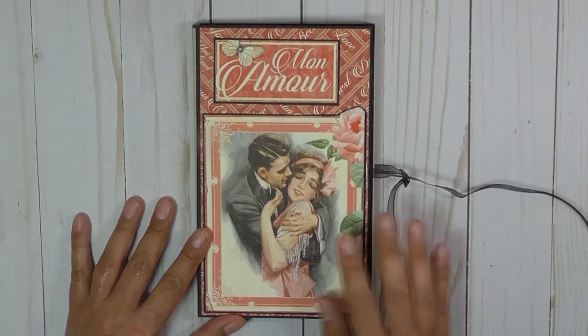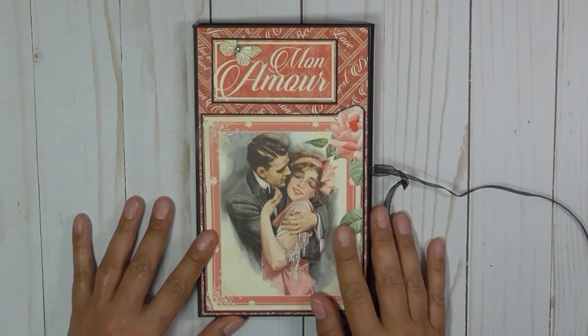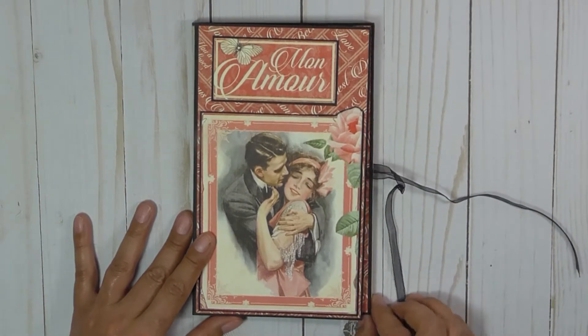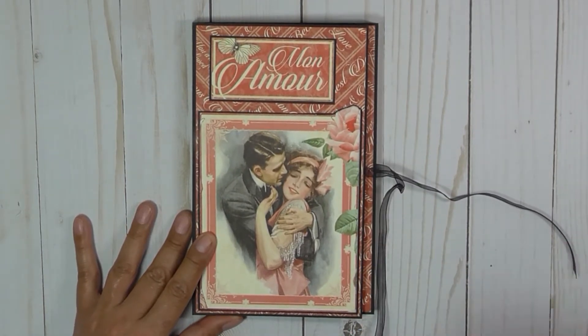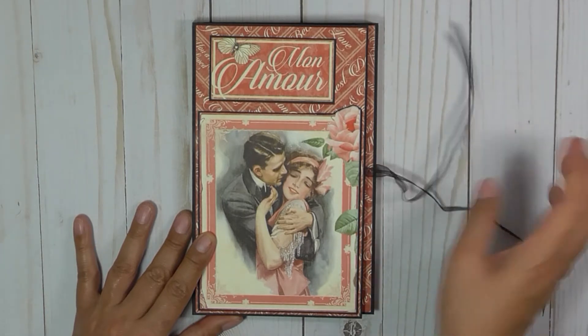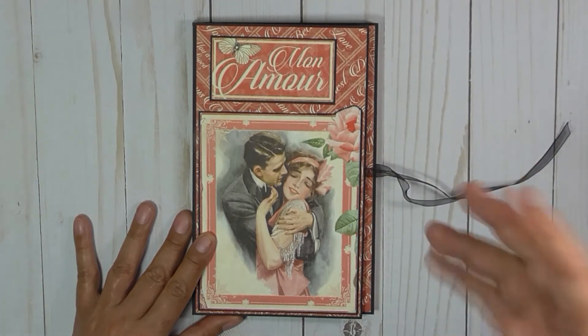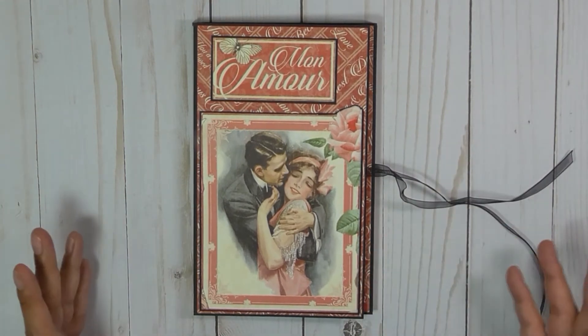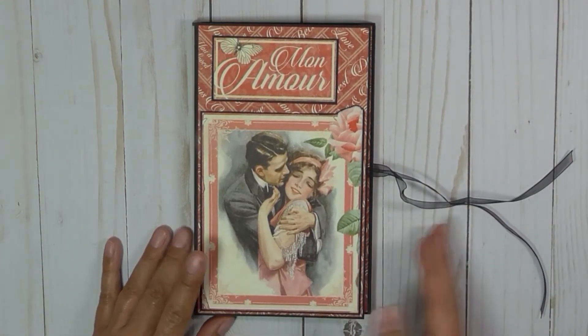The paper line I used was Graphic 45's Mona Moore. I got very lucky to find it at Tuesday Morning a couple of weeks ago. I never did get it when it was still being sold in stores, so I was quite excited to get it at Tuesday Morning. It's a beautiful paper line.